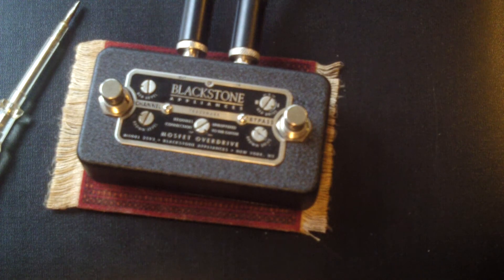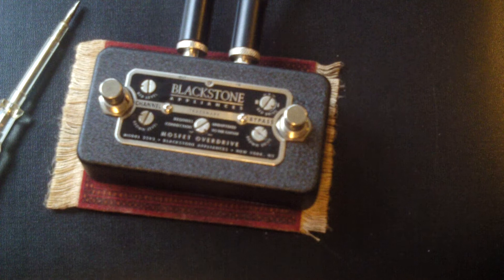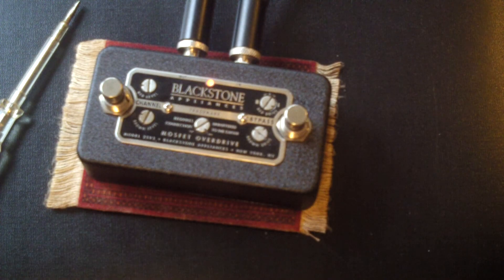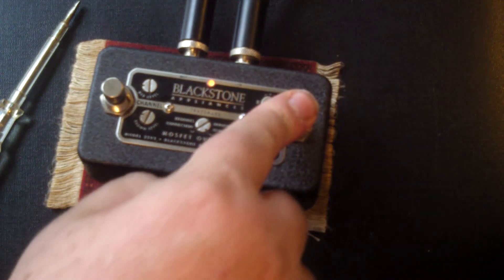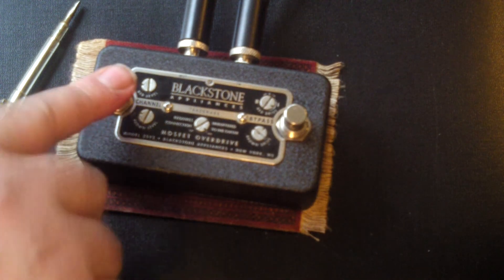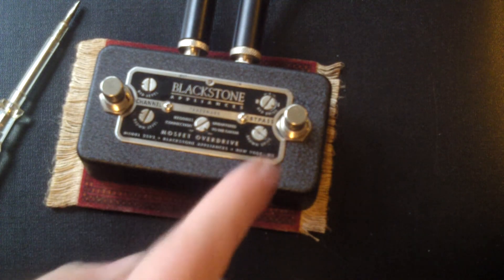Usefully, with the digital switching that so many things do now, when the unit's off you can change channels and it will come on on the brown channel — or you can set it to come on on the red channel, if you want that big leap.